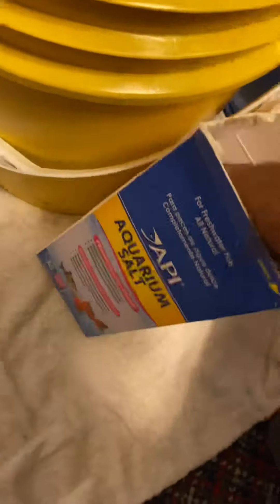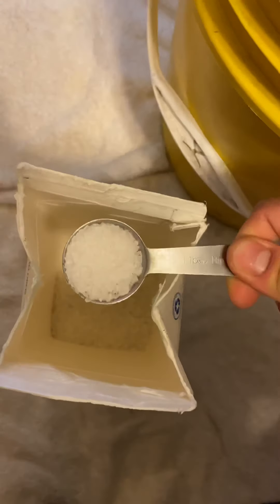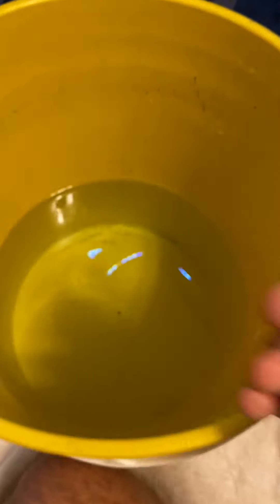Next you want to add your salt. I like to add between one to two tablespoons per gallon. If your fish are smaller or weaker, or not used to salt baths, maybe go for one tablespoon per gallon. If they're bigger and more resilient, you can do two tablespoons per gallon.